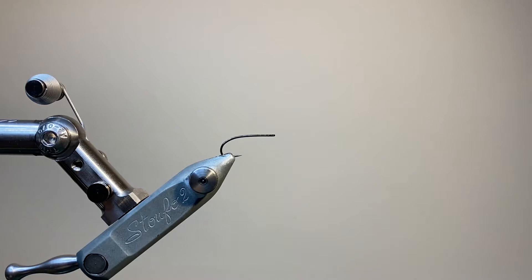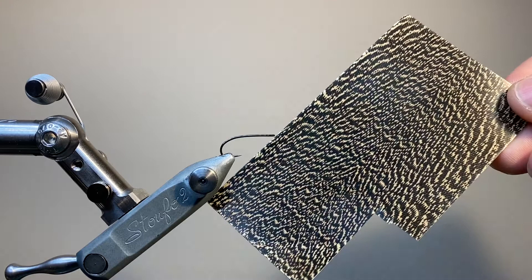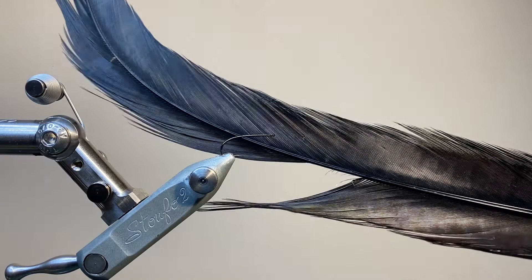The body material is glass rib from Cybi in olive green. This is a thin plastic strand with a nice bit of stretch to it. To represent the thorax cover, I'm using some thin skin. For the thorax itself, some black seals fur dubbing. And finally, to represent the legs, some dyed black pheasant tail fibres.